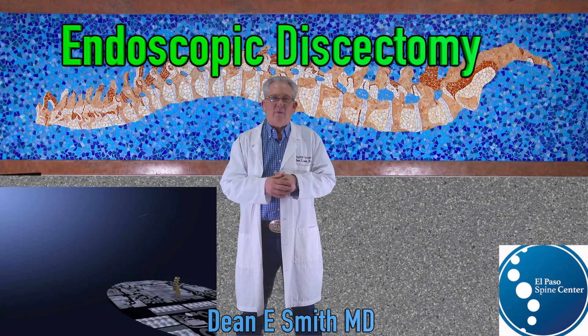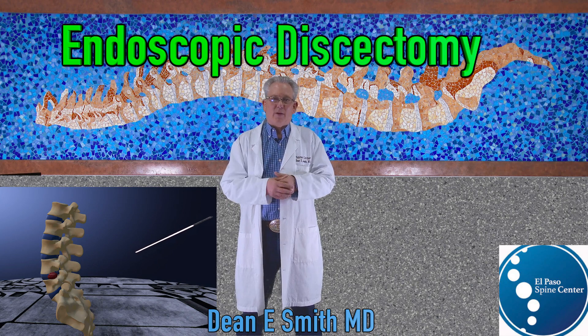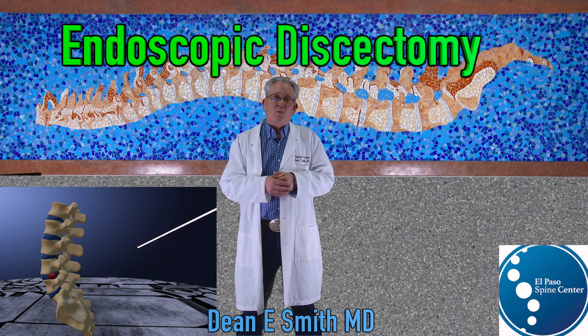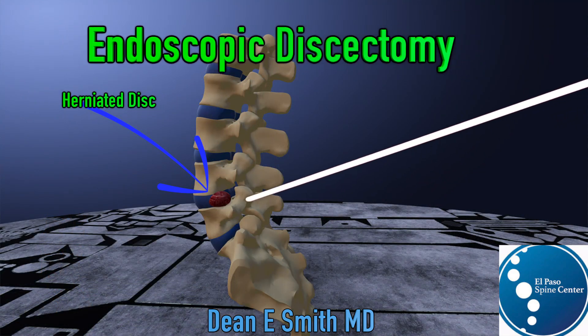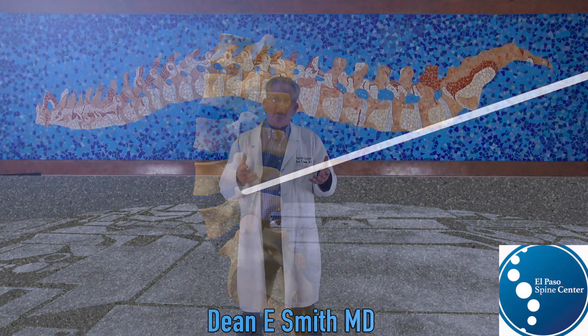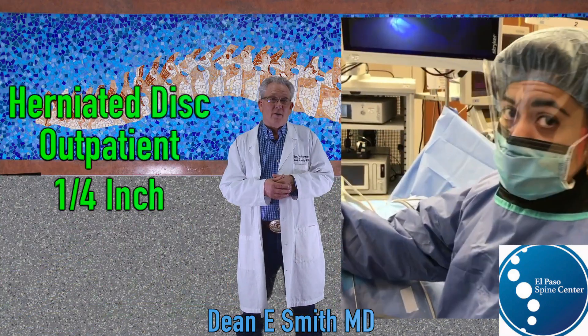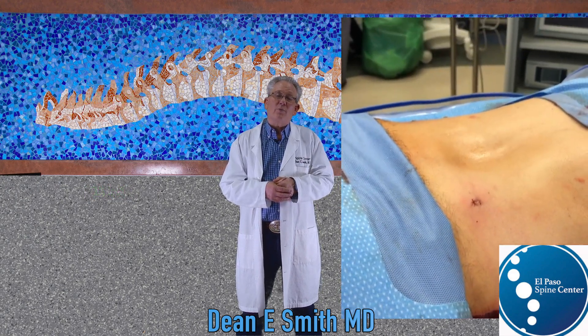Of all the minimally invasive surgical procedures available for the removal of a disc in the lower back, endoscopic surgery is the least invasive. We use a large tube with a camera that we place into the patient, along with various tools to remove the bone spur or piece of disc, alleviating the pressure on the nerve. This should allow the nerve to heal, relieving the symptoms. It's all done through an incision about a quarter of an inch in length, and it's an outpatient procedure.